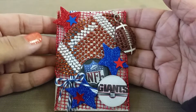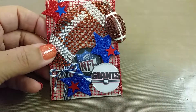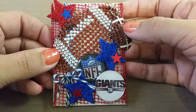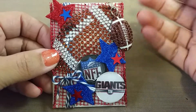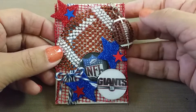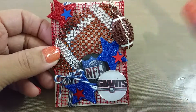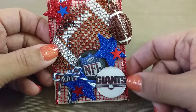Hey guys, this is a video response to Tina who is starting over here on YouTube. She is having an ATC challenge — she has a video called 'What I Do with My Pocket Letters' and it's also her ATC challenge. The challenge was to create an ATC with a sports team — I think it was an NFL team, but it might have been any sports team for your state. I live in New York and it is football season.